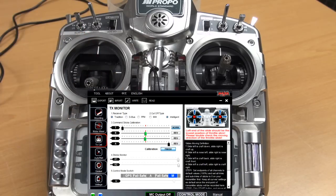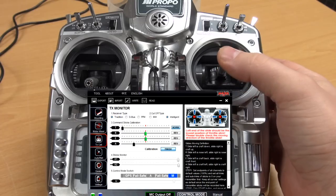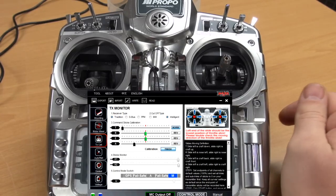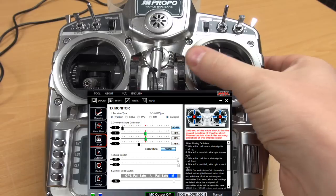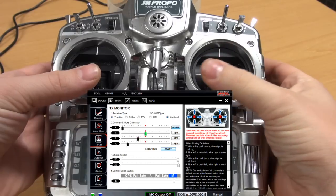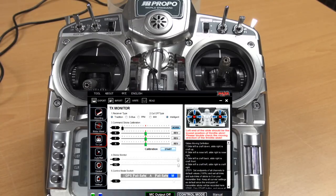In the middle point it should turn green and move on to the next channel. For our elevator or pitch, cycle through your max outputs and release — it should stay green with the dot in the middle of the screen. Finally, for our aileron channel, cycle through the maximum and release. Press finish and test all your channels to see that they are correct.